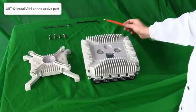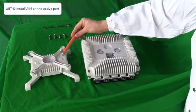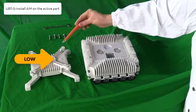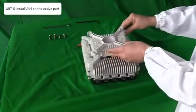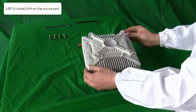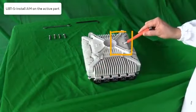Remove the AIM and reverse it. Now, we will show you how to transmit in the low sub band. Take into consideration the low writing on the AIM. If we now install the AIM in this way on the active part, the UBTS will transmit in the low sub band.